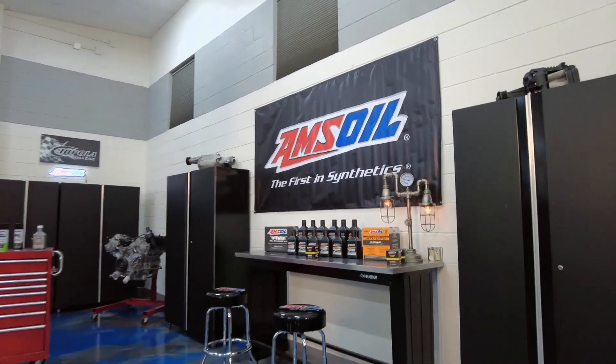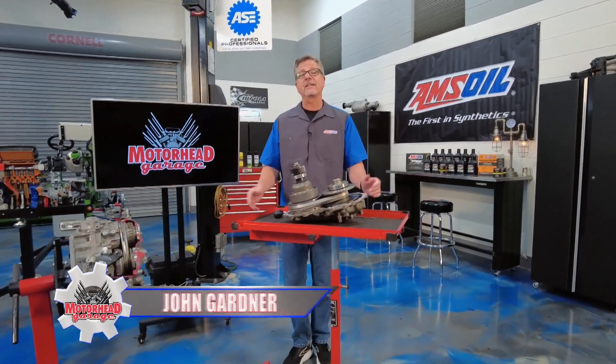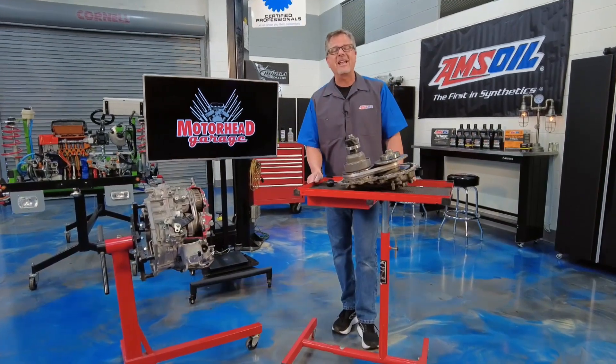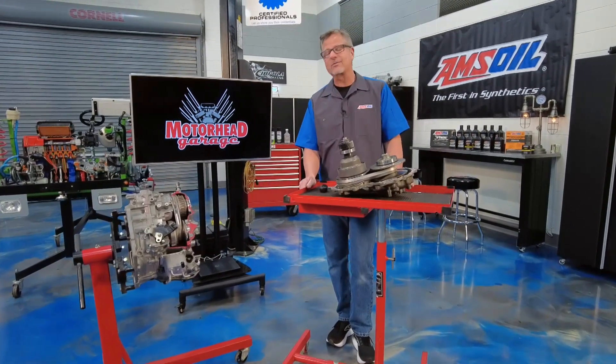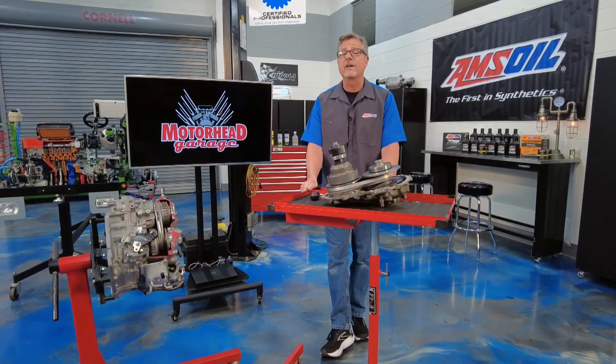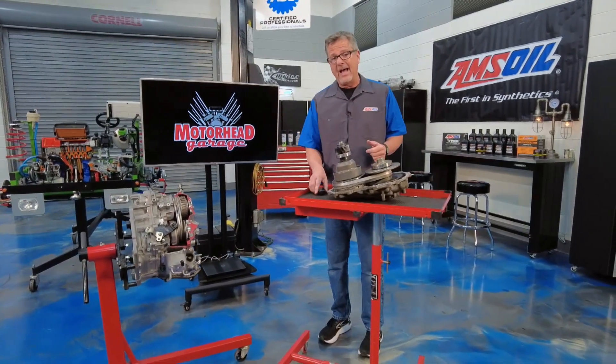You ever drive a golf cart or even a go-kart? You push the gas and zoom, you're off — just like that, no gear shifting, constant torque. Welcome to this AMSOIL tech tip. Cars work the same way today with CVTs: continuously variable transmissions, just like that golf cart or go-kart.